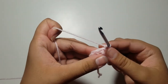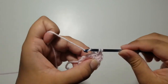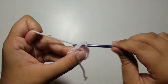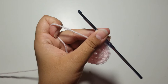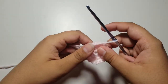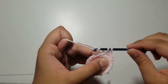For round 3, do 1 single crochet into your very first stitch and then an increase. The repeat for round 3 is 1 single crochet and 1 increase all the way around, having a stitch count of 18. At the very end, slip stitch into your very first single crochet and chain 1. For rounds 4 through 7, just do a single crochet in each stitch around, keeping a stitch count of 18 stitches.